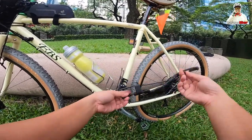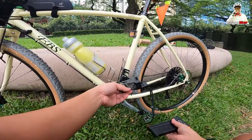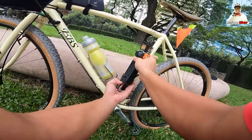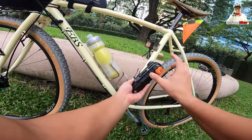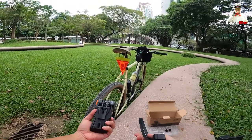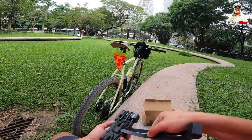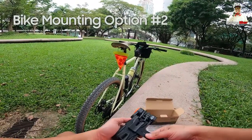You remove this first, and then it goes there — that's where it attaches. You place it there, and then lock it. Using this one, you insert it there.